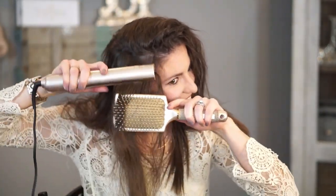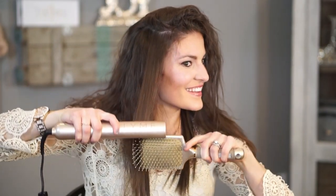On the flip side, if you go too slow, your hair will lose its shine. Your hair needs to retain the right amount of moisture to have a shiny look. If you overheat it, you are drawing out too much moisture, which makes it look dull and not shiny.